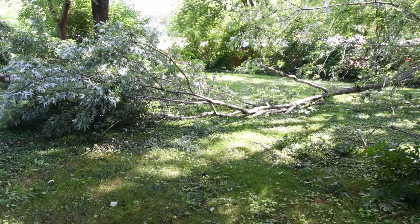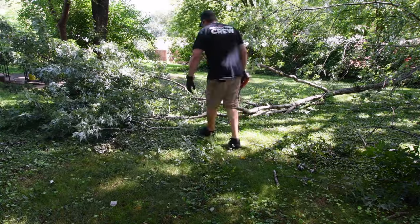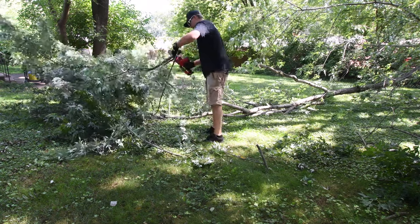When you cut a branch like this, make sure you get all the leaves off, because in a lot of states you are not allowed to burn them. I'm not allowed to burn leaves in Illinois, so I separate the leaves from the rest of the log material.